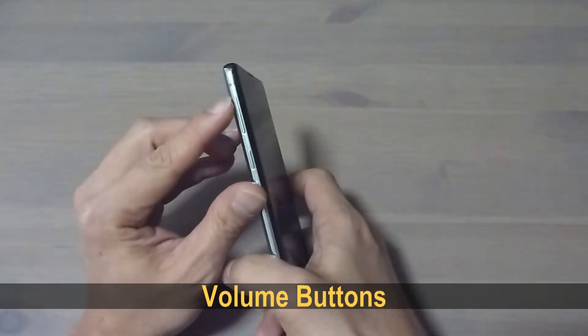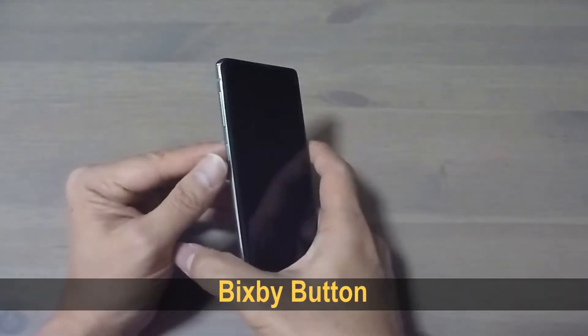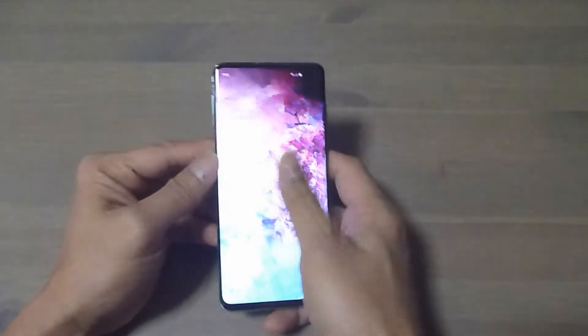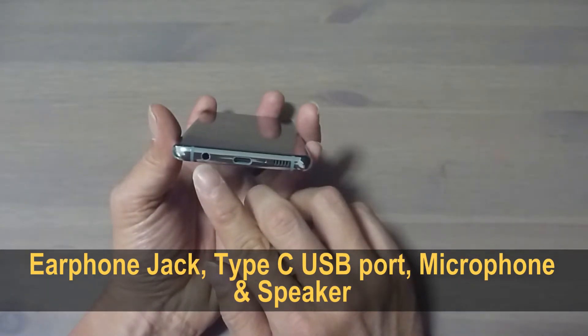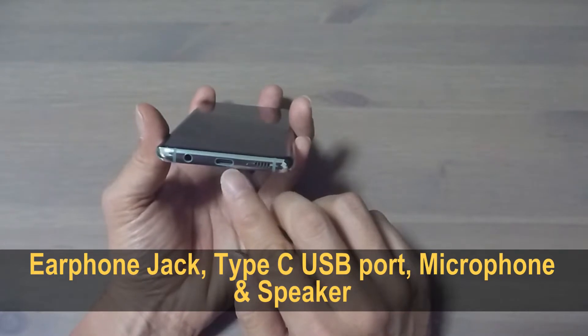These are the volume buttons — volume up and volume down. And this button over here is the Bixby button. Right at the bottom you've got the headphone jack and the USB Type-C port for charging.